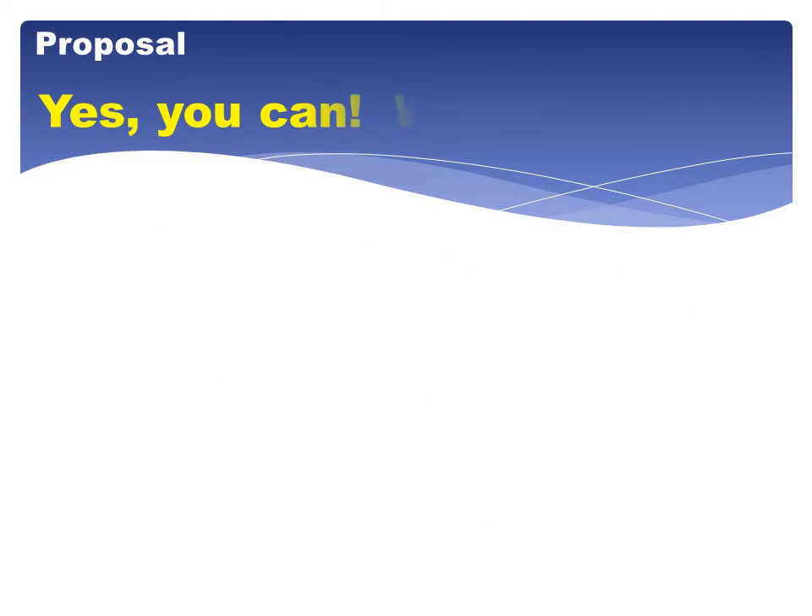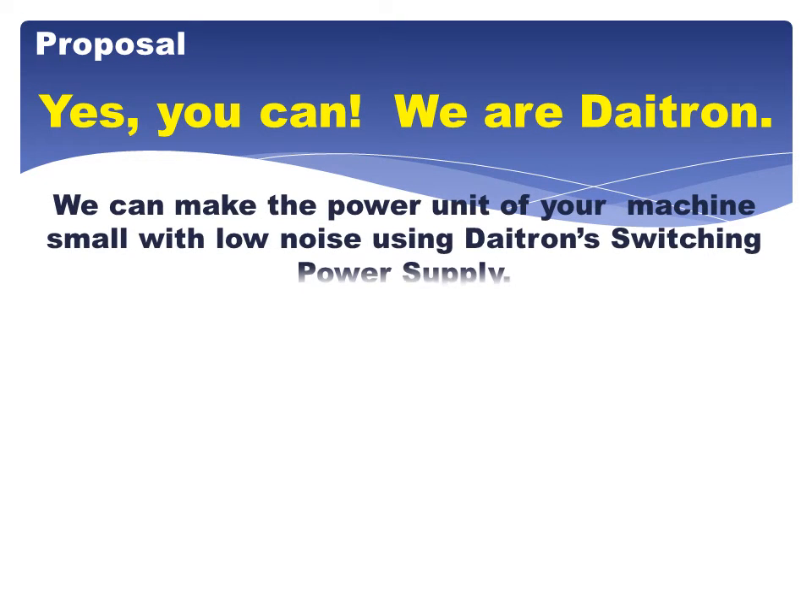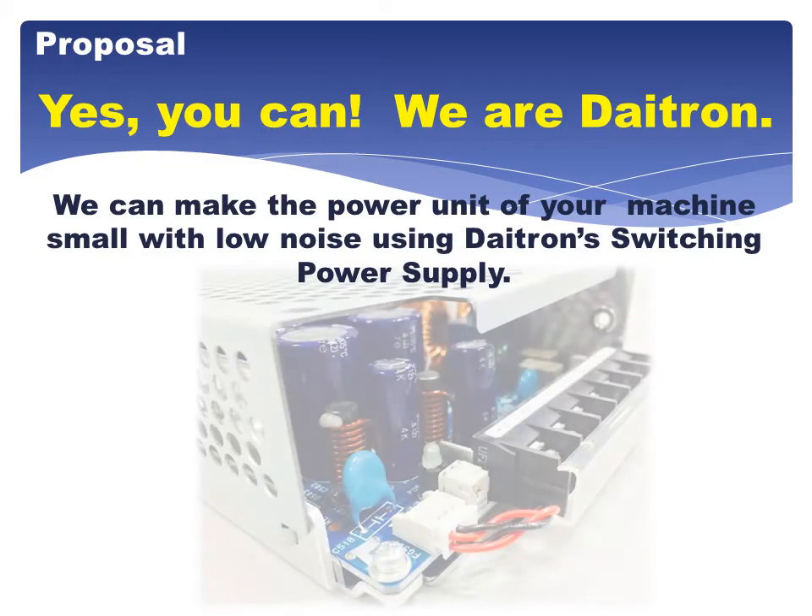Yes, you can! We are DITRON! We can make the power unit of your machine small with low noise, using DITRON switching power supply.